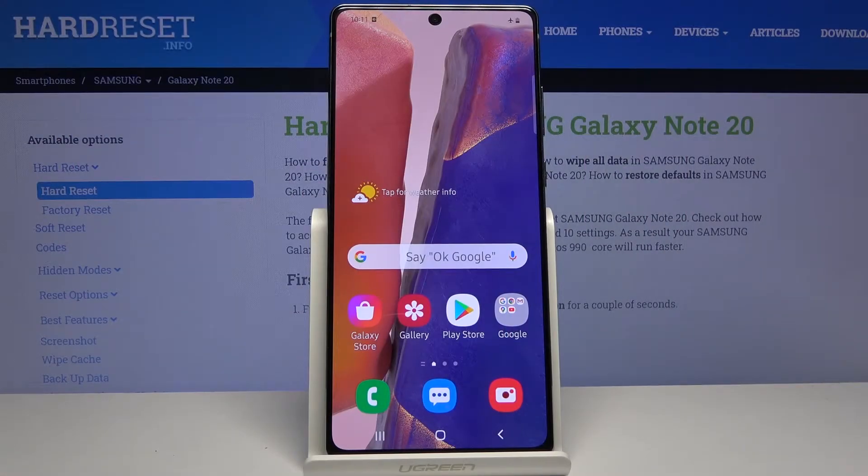Welcome everyone, this is the Samsung Galaxy Note 20 and today I'll show you how to boot the device into safe mode.